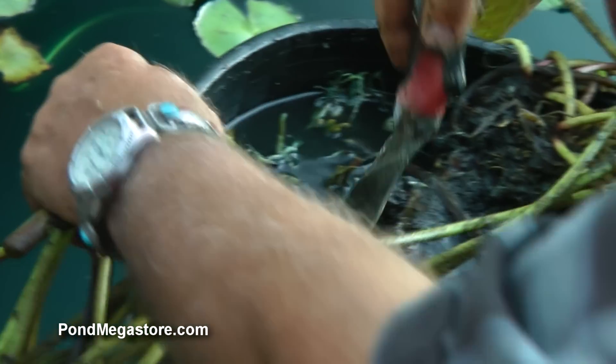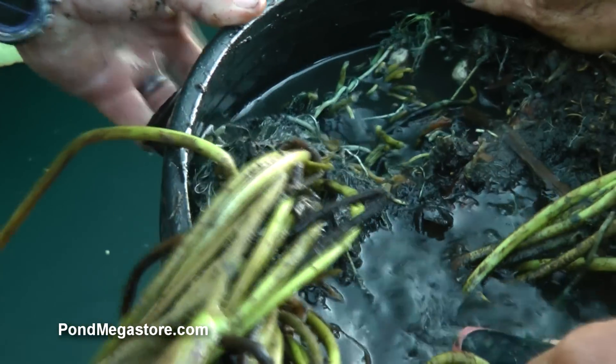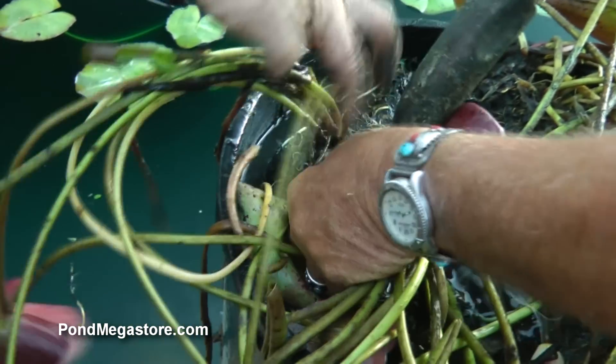We'll go down here and get into the primary rhizome going right here and get into that. There's two plants — I'm going to make a division here just right in between them.